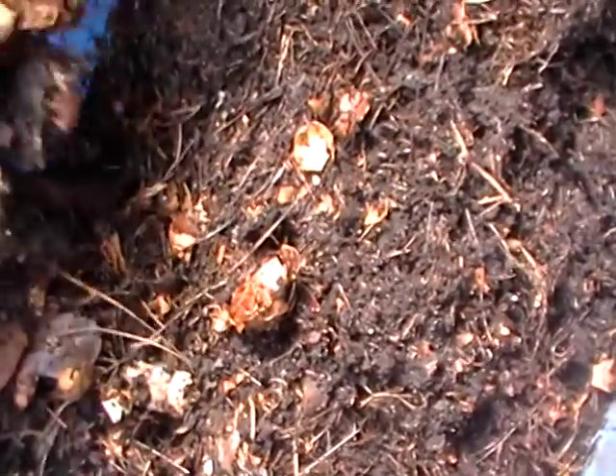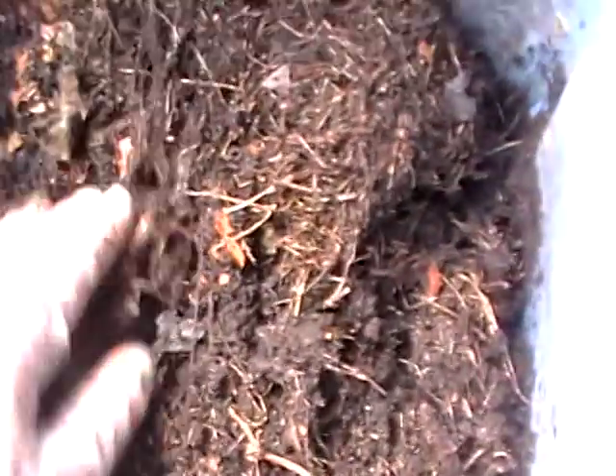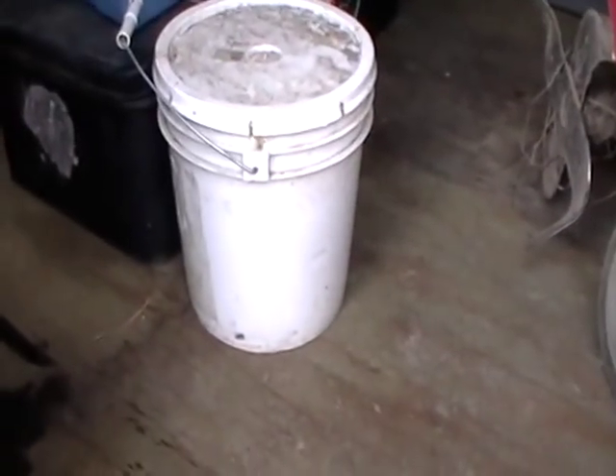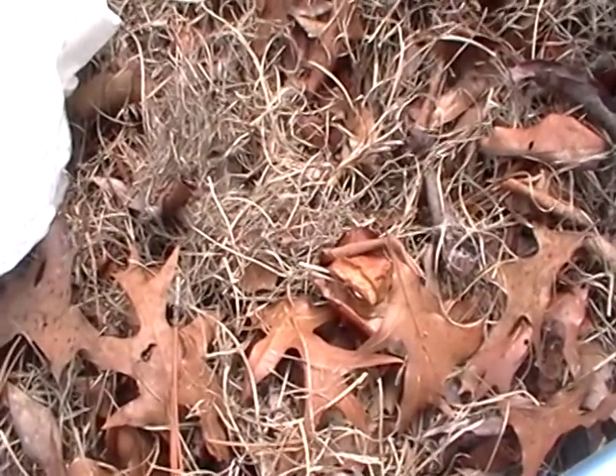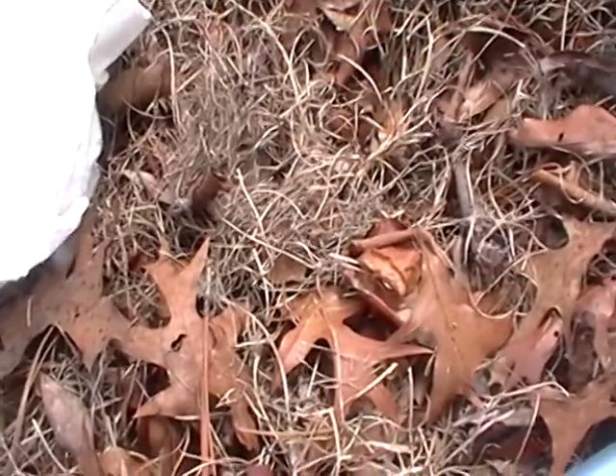I'll grab all of this big stuff that hasn't been broken down and put it over here to hold, to go into the new compost bin. And then I will store my worms over in that bucket until it's thoroughly saturated and ready to go. Then they'll be dumped all in a corner together with some new stuff to munch on.